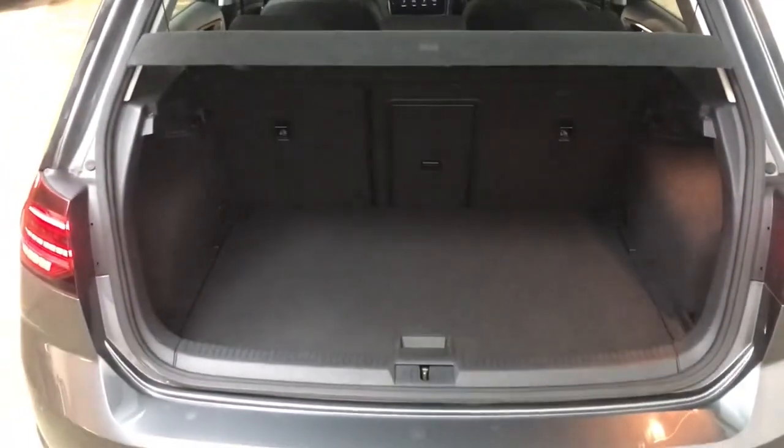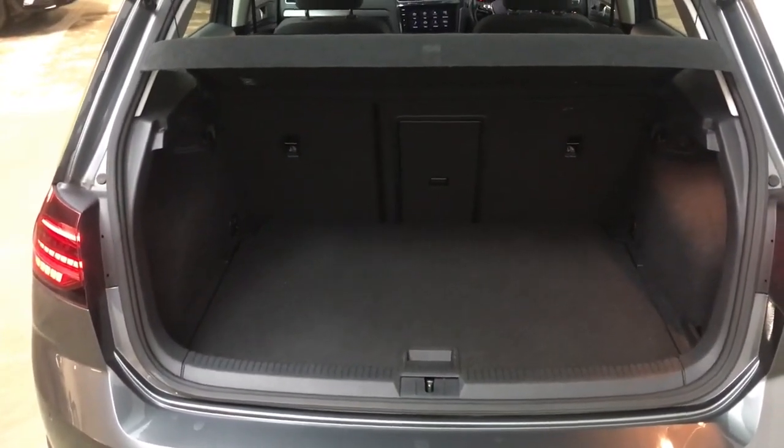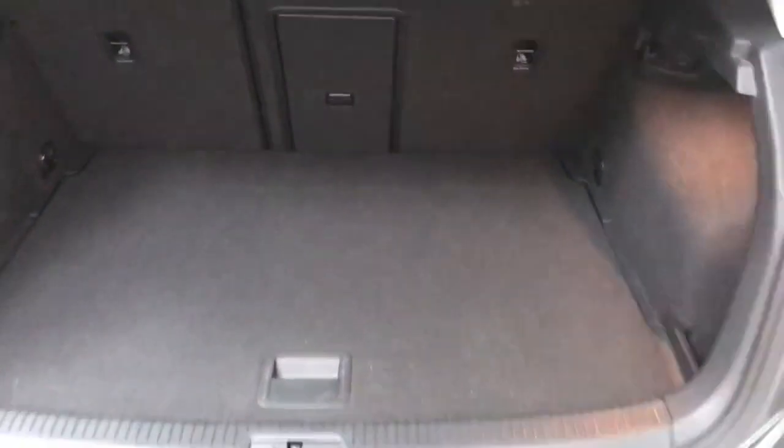At the back you get a generous boot as with all Golfs, and the back seats will fall down if you need any extra space. The centre portion of the seat will also fold down individually to give you some through loading, and you do also have a little bit of extra storage just under here as well — for example your charging cables are stored under there.